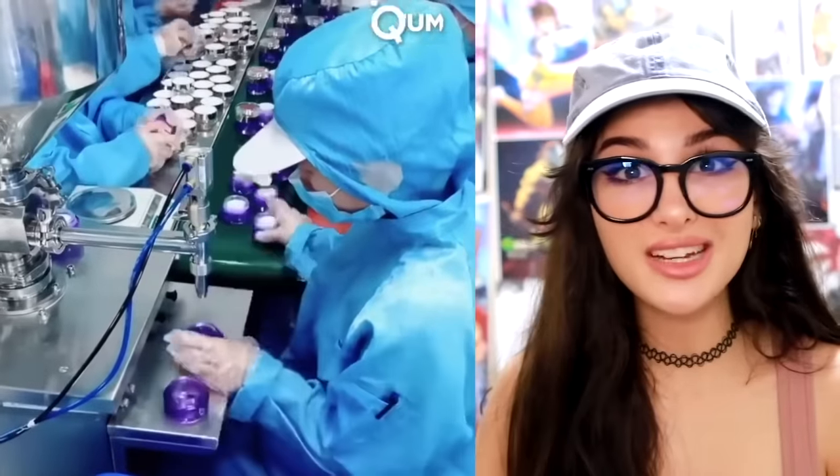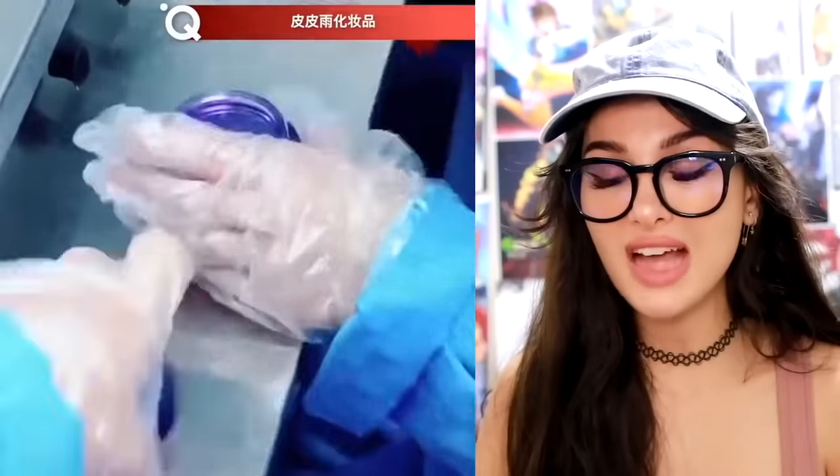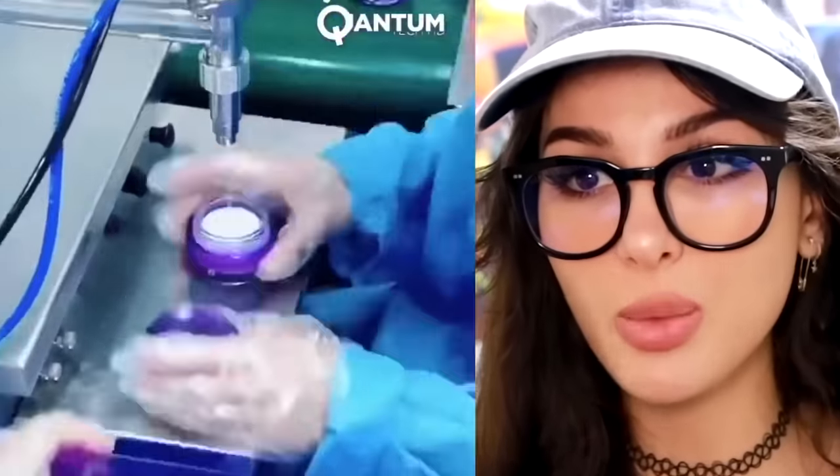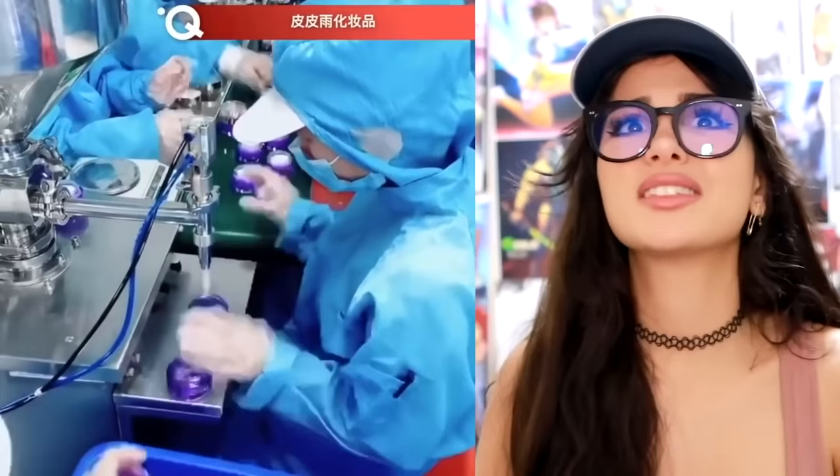What is this — how they package lotion? We got somebody doing this by hand and y'all gotta move fast. This is like robotic speed. What if you mess up? What if you got to sneeze? This is way too tedious.